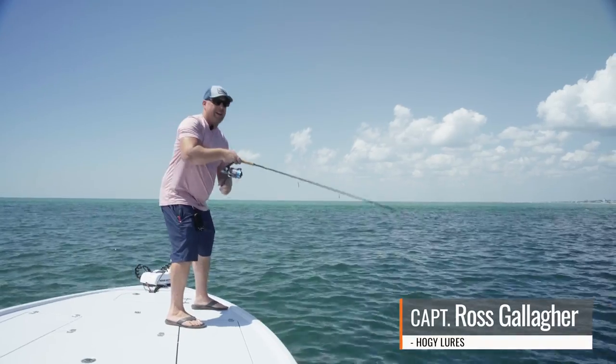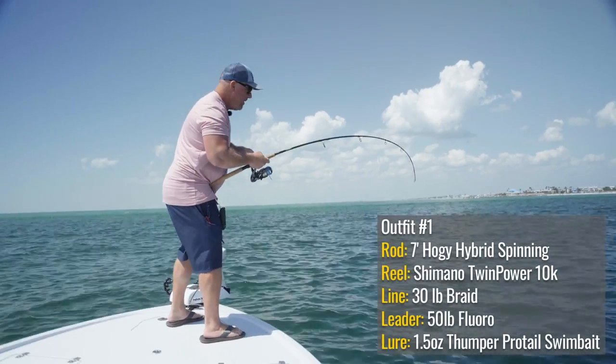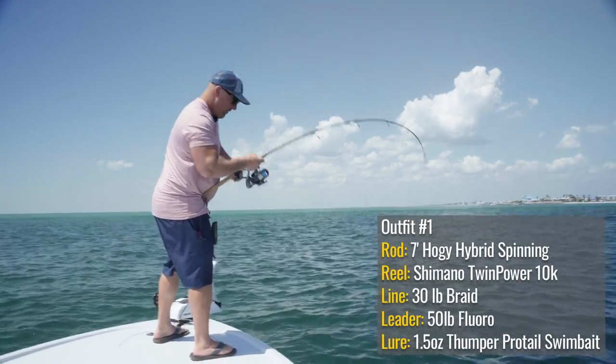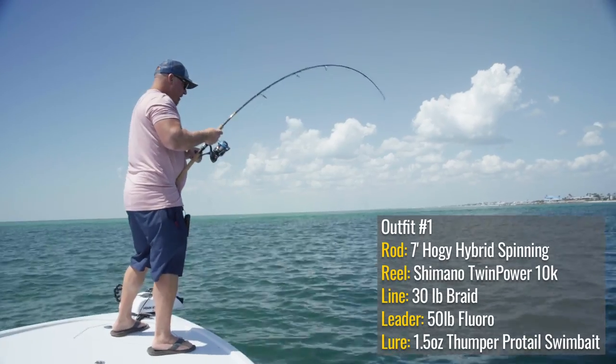We had to make quite a few casts but we are hooked up today. We're using Hoagie's new hybrid inshore spinning rod — it is perfect for casting swim baits. I've got it paired with the Shimano Twin Power 10000, super comfortable with plenty of backbone.